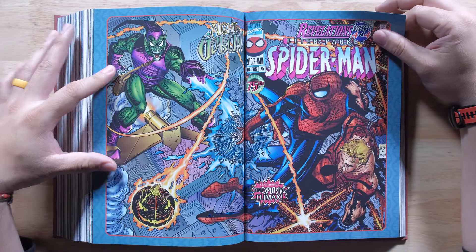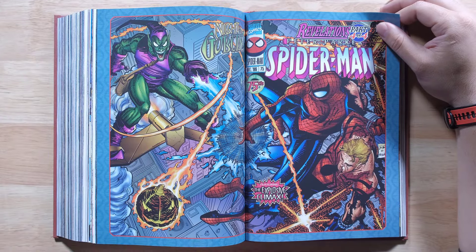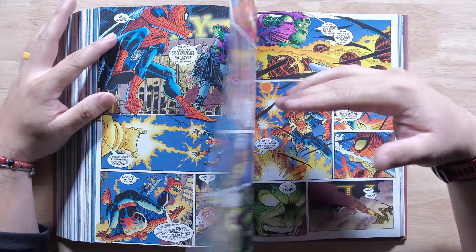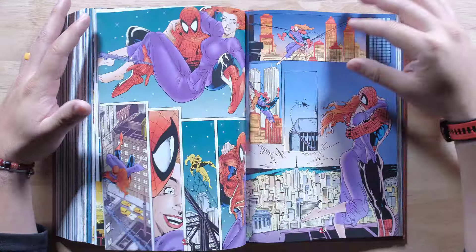Oh, this is so cool. It's nice. I kind of wish they would have done this on the spread in the back, but at least you get most of it for the dust jacket. So very cool.